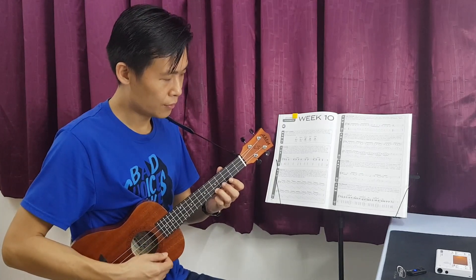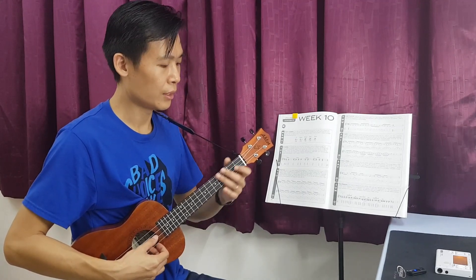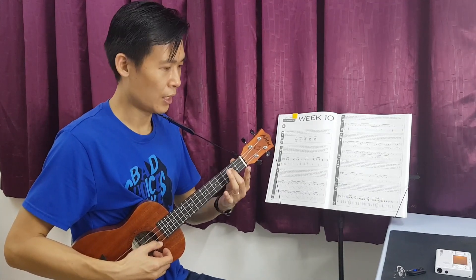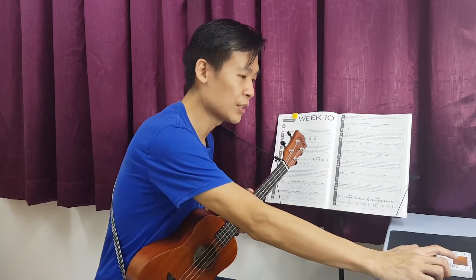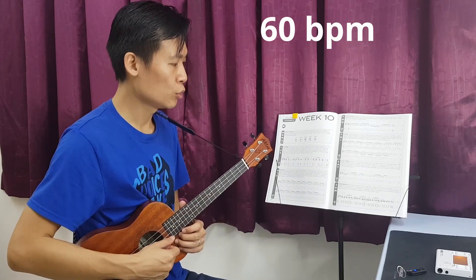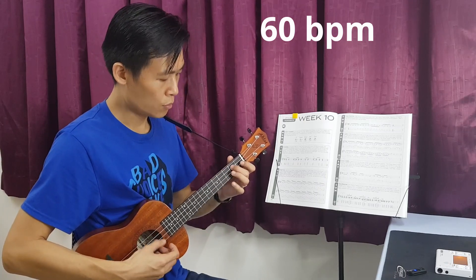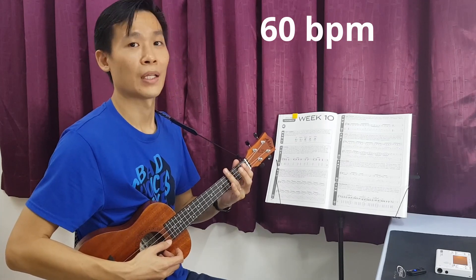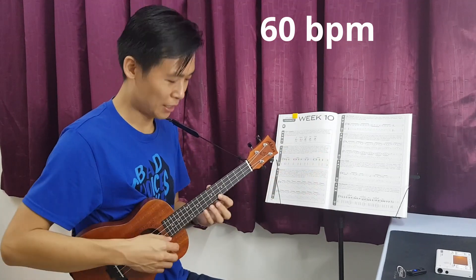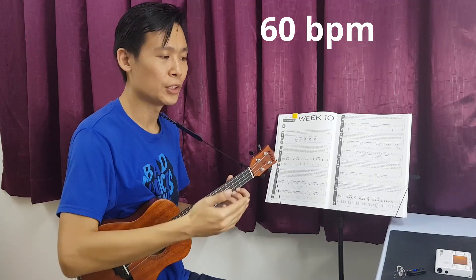One more time, let's try. So after you're familiar with this, we can use the metronome to help us. I'm setting it at 60 beats per minute. It should sound like this — one, two, three, go. Can you follow? I also take some time to actually practice this. Try to use a slower speed if you cannot reach 60 beats per minute.